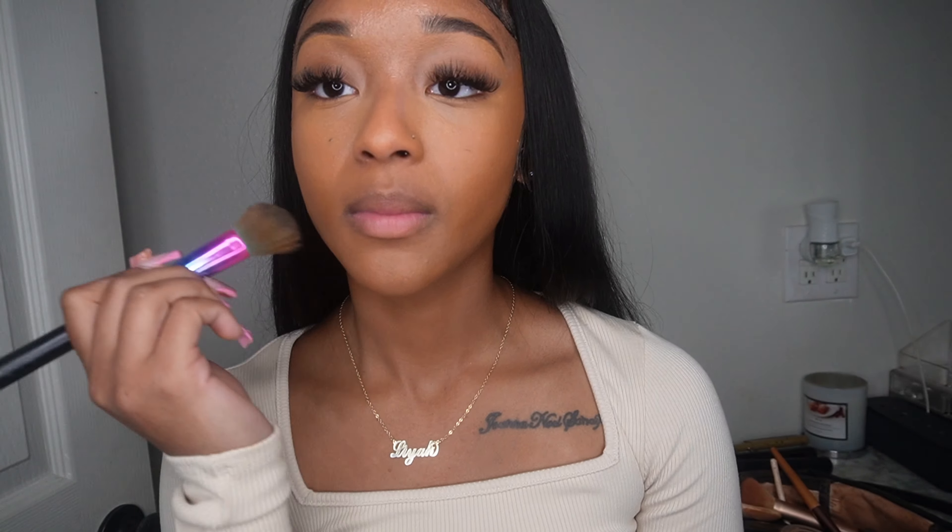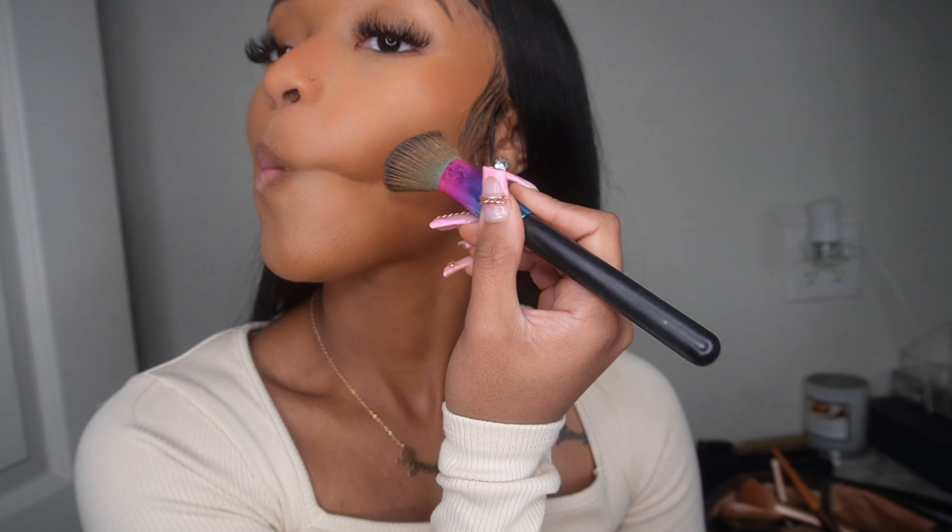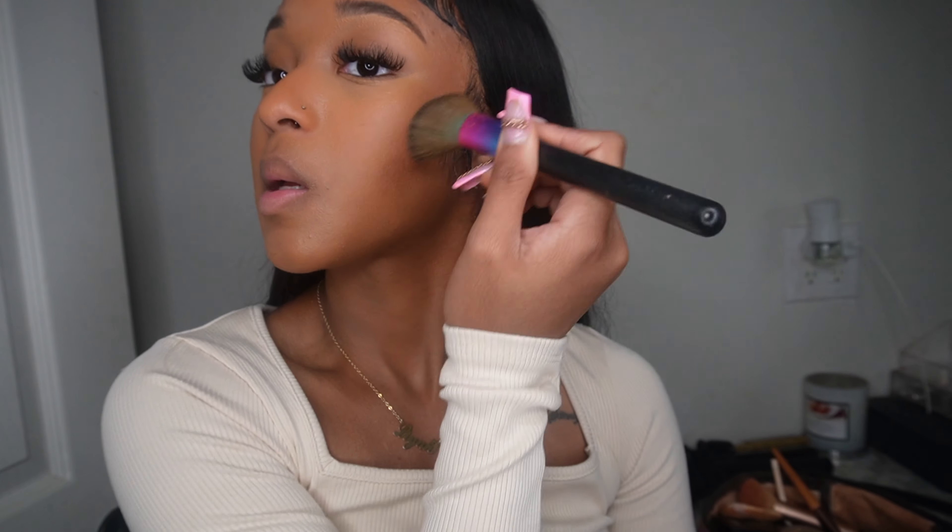Yeah, that's pretty — two different complexions. I know some makeup artists do my makeup really bright and I don't like looking bright; I like a little tan. I'm using the same angle brush with Hula Toasted bronzer and I'm just going in to touch that up.